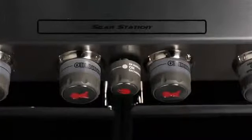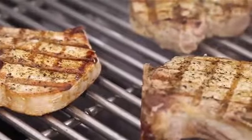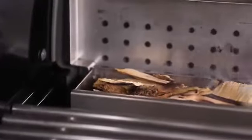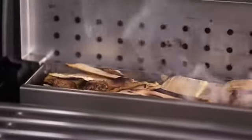The high-powered 10,000 BTU per hour input sear station burner is designed to step up the heat on demand, for perfectly seared steaks, roasts, and chops. Your meals will have a tantalizing smoky flavor when you turn your grill into a smoker by using the integrated stainless steel smoker box, with its separate dedicated 6,800 BTU per hour input burner.